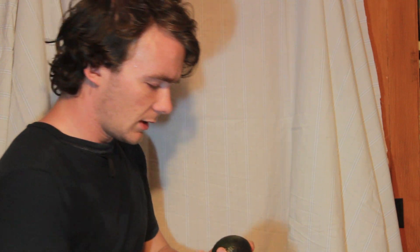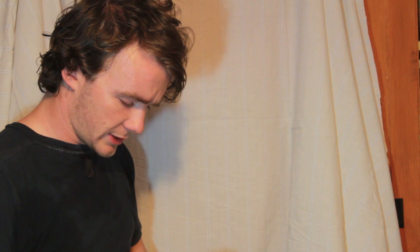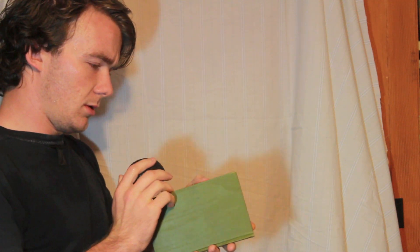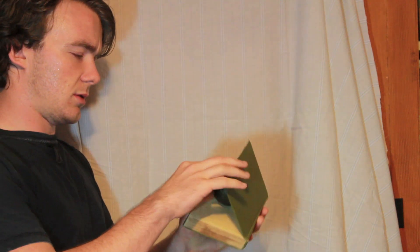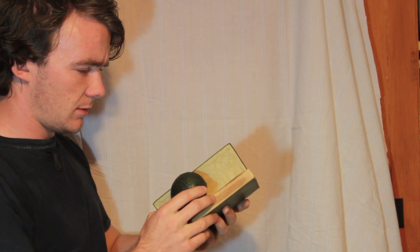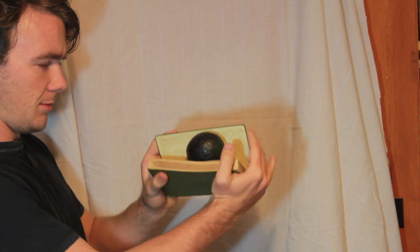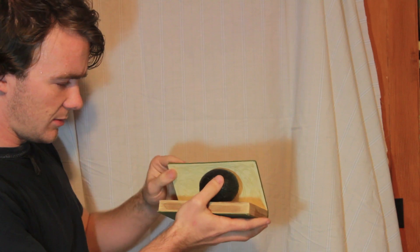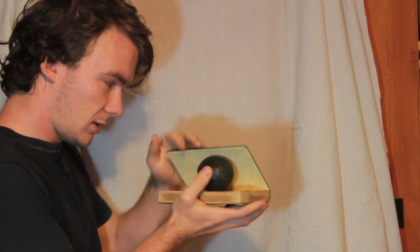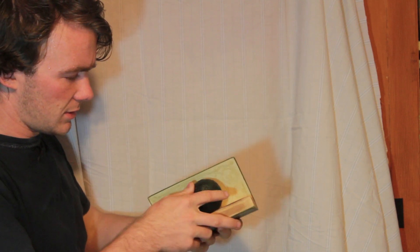So you've got your avocado, and you've got your book. What is going to happen is sort of a cutting and squeezing motion, but at the same time — but mainly cutting. So if you're squeezing too much, don't do that. Feel more like you're cutting.